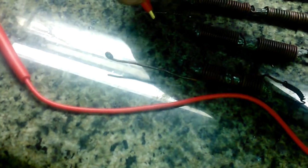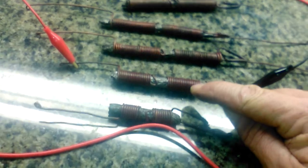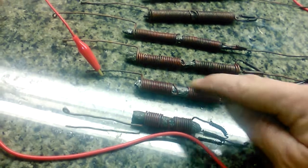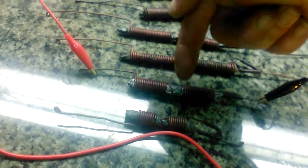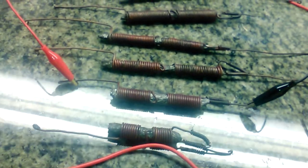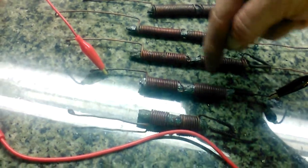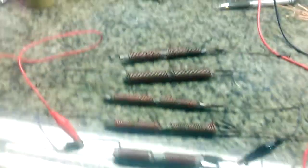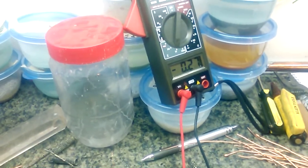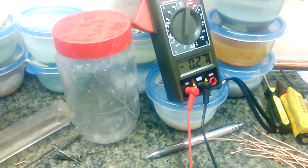Now this one has a coil inside the tin foil, and it's 18 turns and 18 turns on the outside. On the inside, it's 45 turns. And on this one, we're showing 0.27 volts.